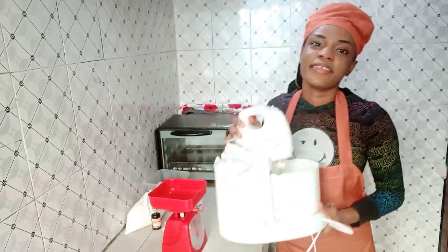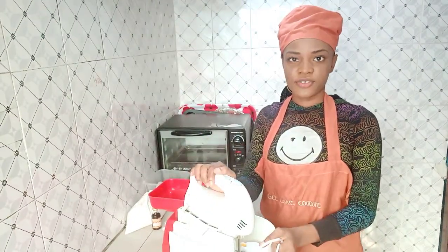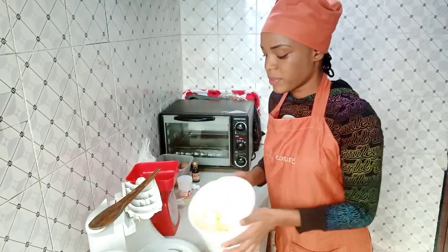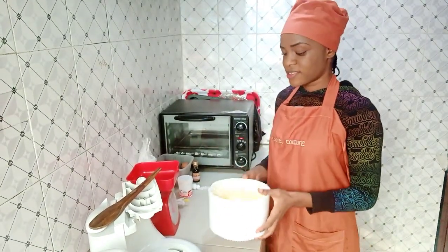I finally fixed the mixer, so I'll be creaming the butter and sugar. I'm done creaming — this is just sugar and butter, that's it.